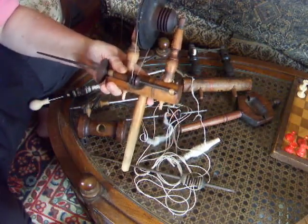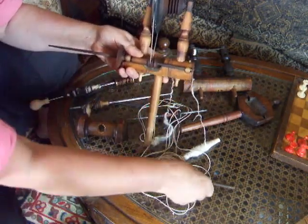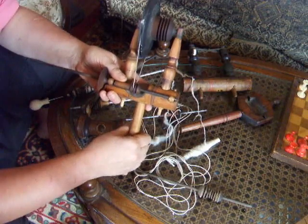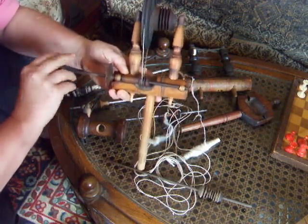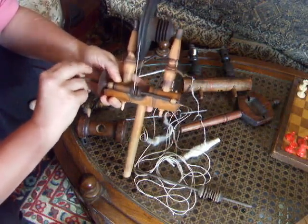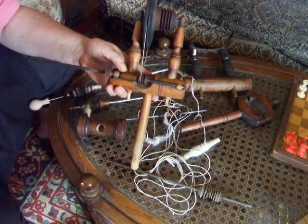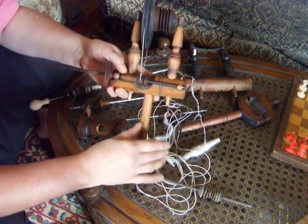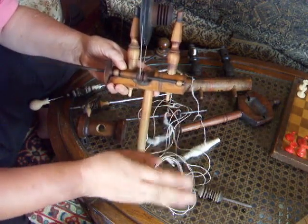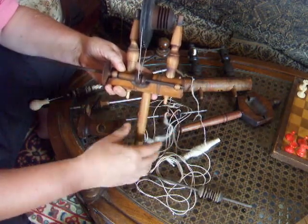My favorite wheel spins at a direct drive ratio of 48 to 1, meaning one turn of the big wheel is 48 turns of the direct drive spindle. When I put an accelerator on it, it's running at about 100 to 1. That is sharkless speed — it is spinning short staple cotton speed. I can spin short staple cotton on direct drive, and I've done it to make sure, but you are really moving the big wheel kind of fast, and so the accelerator makes for much more ergonomic and much more efficient spinning.